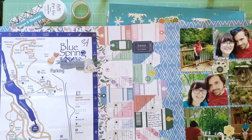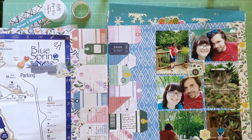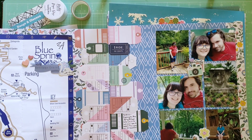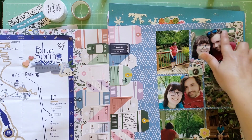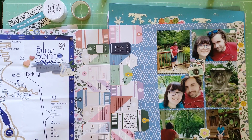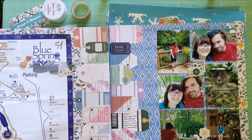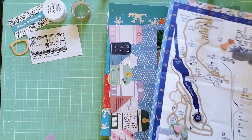I have a map from the Blue Spring Heritage Center on this layout, with a little embellishment. The photos are of us visiting that heritage center — it's a natural spring in the background and the water was very blue and very cold, which felt really refreshing. We just kind of walked around the park area and took some cute pictures together.